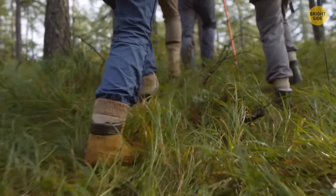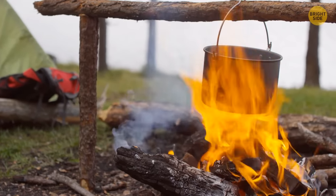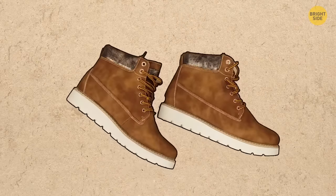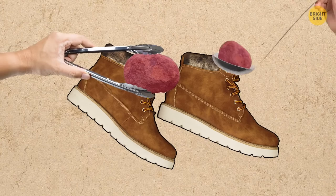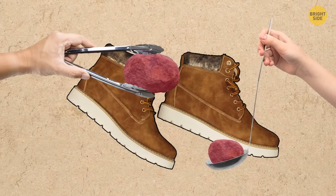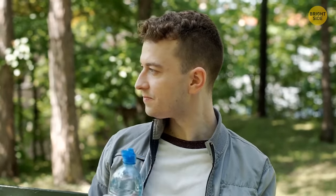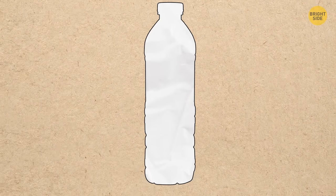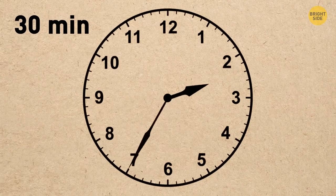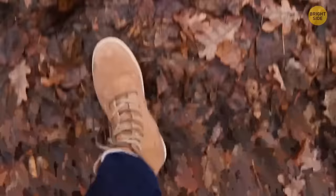When your shoes get wet in the wild, find some stones of a suitable size. Put them in a pot with water and boil them, then place the heated stones carefully inside your shoes using kitchen tongs or a ladle. The shoes will soon get dry. Alternatively, take a plastic bottle, pour hot water inside, wrap the bottle with toilet paper, place it in your shoe, and wait for 30 minutes.